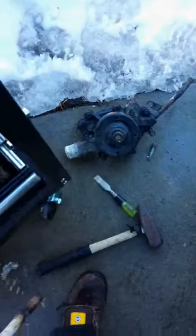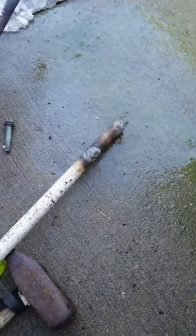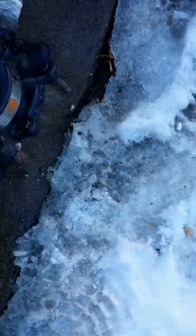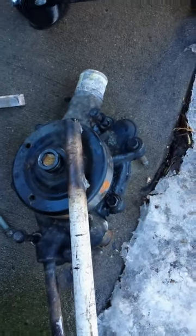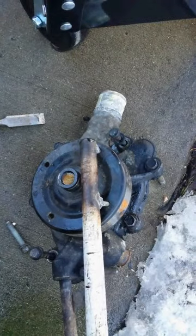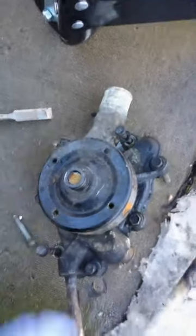A couple other little tips about getting the water pump off — 97 Dodge. I welded a couple bolts onto a pipe to get the fan clutch off. That just fits in there just like that, so you can get the wrench in there to get that off.